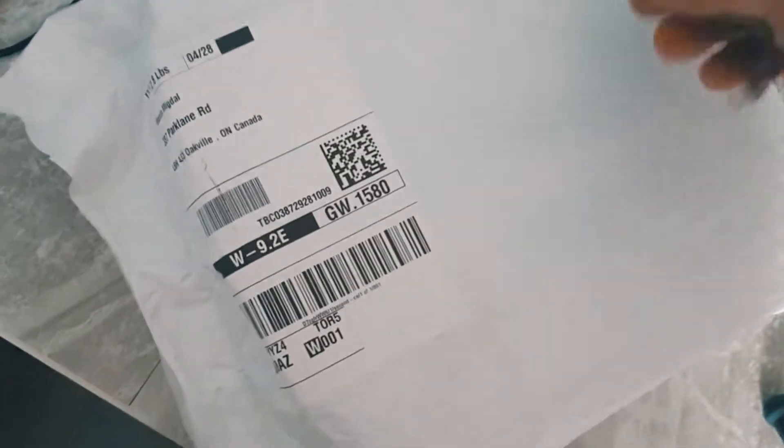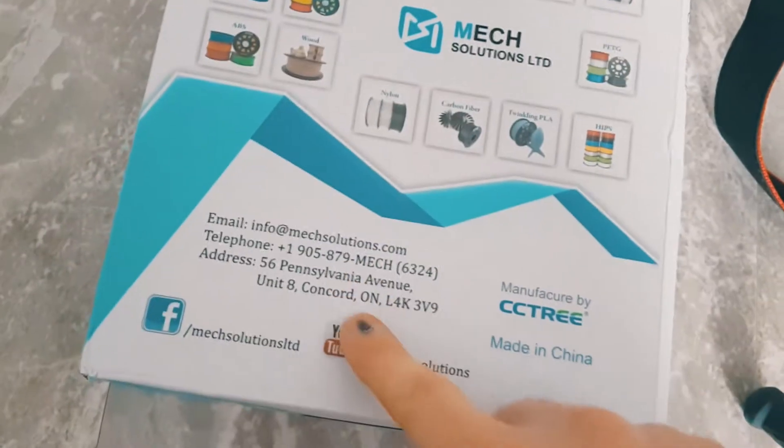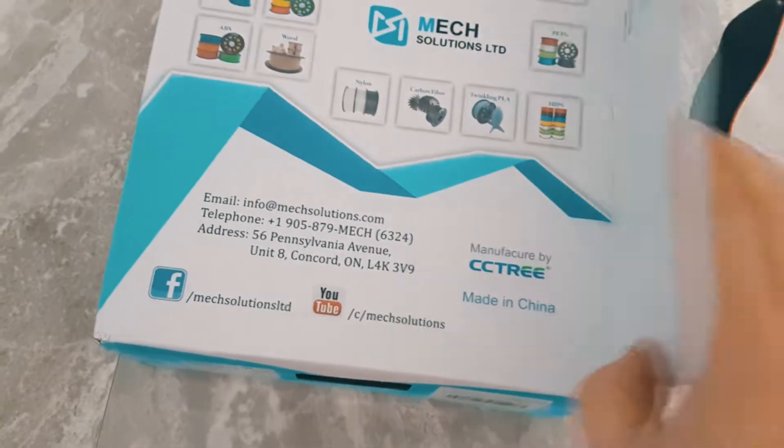So we got some white filler here from Amazon. Mac Solutions is on the tip. This is Concord, Ontario.